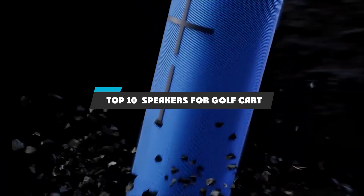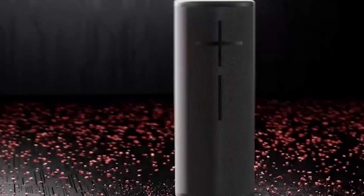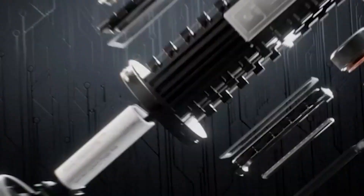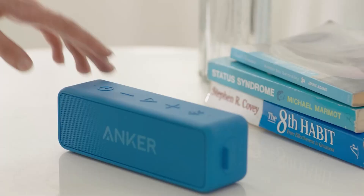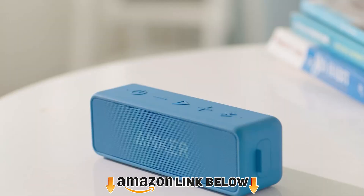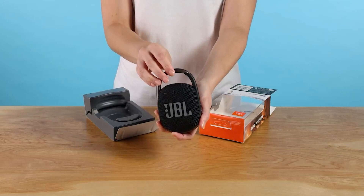Hello guys. In today's video, we're going to present to you the top 10 best speakers for golf cart available on the market today. We made this list based on our personal preferences and sorted it based on the features, prices, quality, durability, and reputation of the manufacturers. Check out the description to find out their prices and more information — we've included the links below. If you're first time on our channel, please subscribe and hit the bell button for the daily video notification. So, without further ado, let's get started.